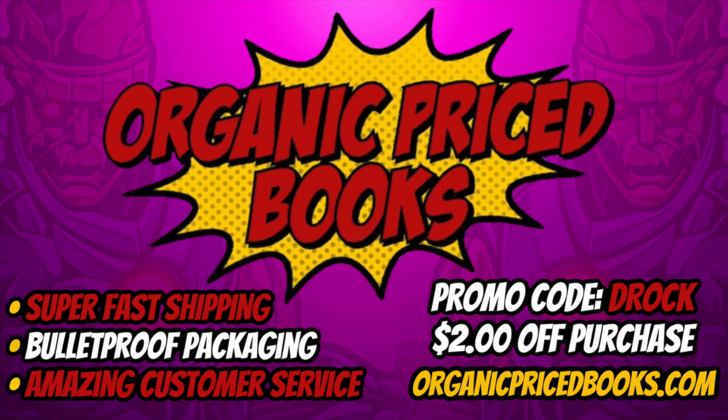I want to give a quick shout out to our sponsor Organic Priced Books — the best place to get your omnibus and other collected editions. Super fast shipping, bulletproof packaging, and amazing customer service. Use promo code DRock to get two dollars off your purchase at OrganicPricedBooks.com. Join the OPB family today.